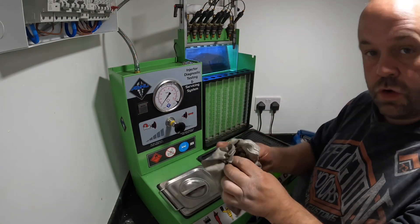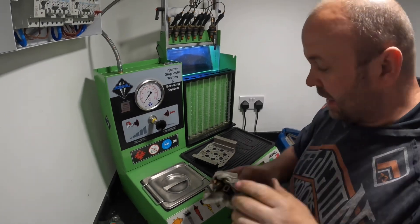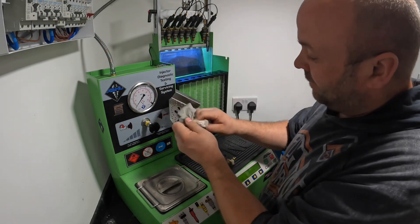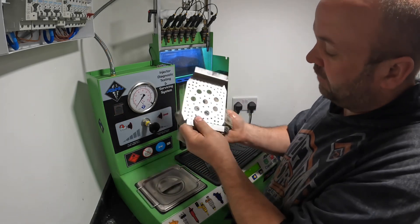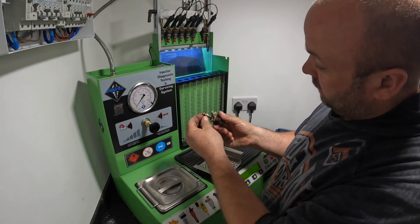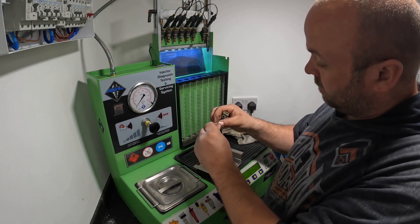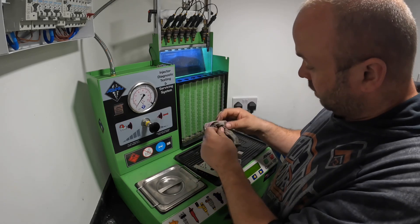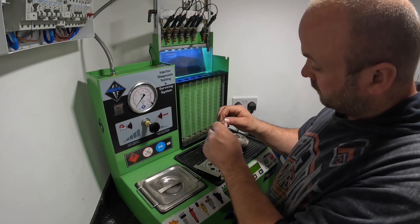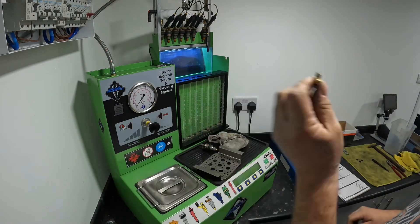The injectors are all cleaned and back in the machine to be flow tested. I used a different injector plate to test them with, so I'll wipe that off and put it back in the drawer. Running them up to get the pressure up — one injector has got a slight leak from one of the seals, so I'll have a quick look where that's coming from. There's a little nick in the O-ring, so I'm going to change that quickly.